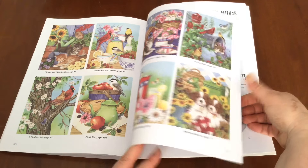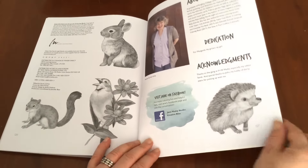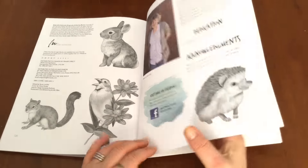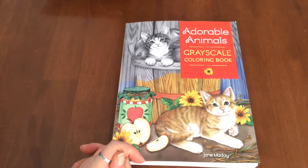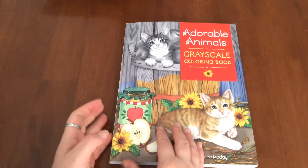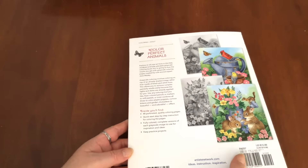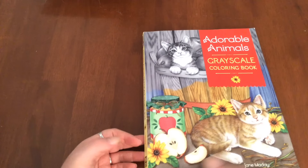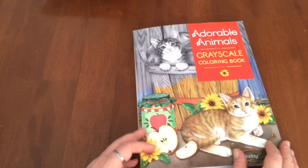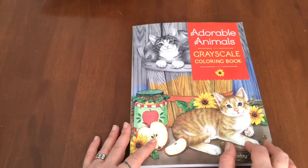And there we've got some more little practice pieces that we can practice on as well. A little bit about the author and other colouring books that she has created. So I hope you guys enjoyed the Adorable Animals greyscale colouring book - A4 sized, packed with 48 illustrations in greyscale plus some practice pieces, a coloured gallery, and perforated pages on the actual colouring book component. Until next time, happy colouring.